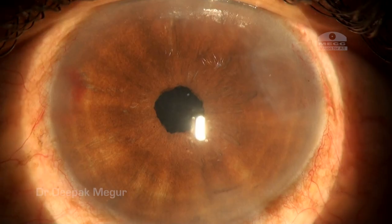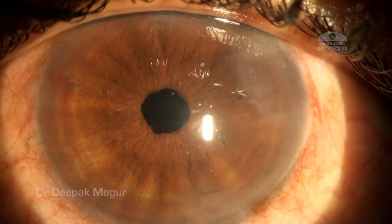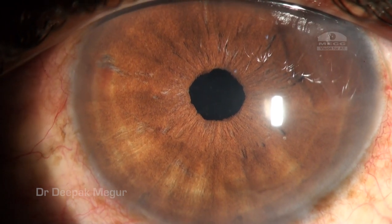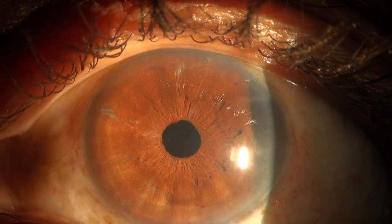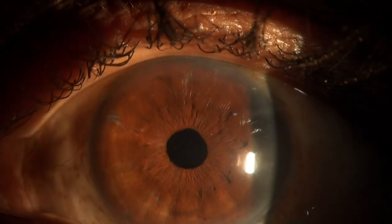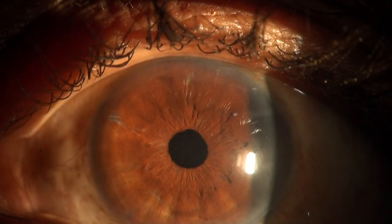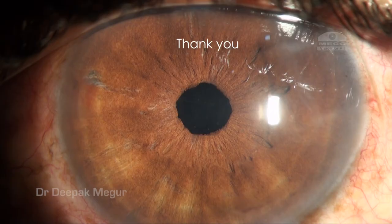Immediately post-op there was some corneal striae and edema, which eventually cleared out. At ten days post-op it looks fine. I was interested to see what happened to the phacodonesis — the pseudophacodonesis is still present but slightly less than when compared to placing the lens in the bag. The patient is so far happy.